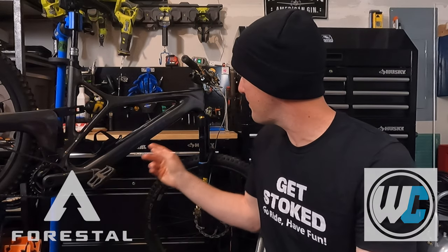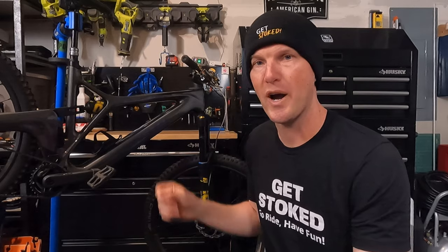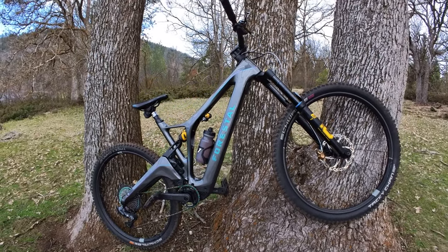I called the guys at Worldwide Cyclery where I got the bike from, as well as the guys at Forrestal who make this bike. We think it may be a wiring issue — there's a wire somewhere that's just a little bit loose. But where does that leave the rest of you guys out there looking to buy a lightweight e-bike?